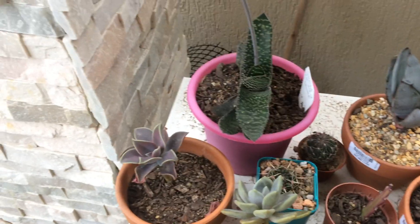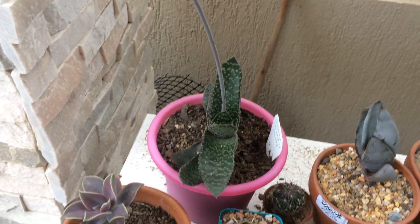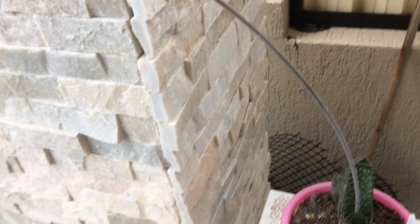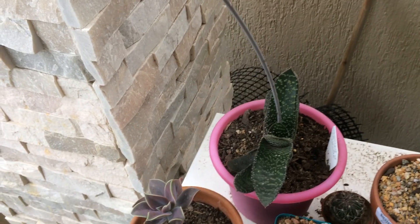Hi, this is Tobian. Today, my Gasteria carinata has tried to open its buds. So let's get into the video.